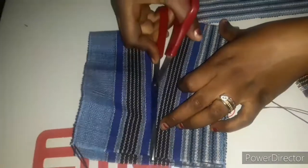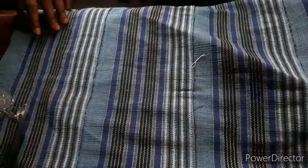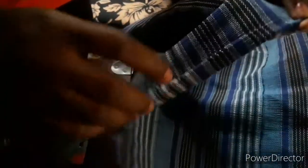Once I'm done cutting it, I'm going to fold it this way and stitch it all the way. Then I'll go ahead and join the five pieces together. The next thing is to fold and hem this edge so it will not unravel — I'll fold half an inch, then half an inch again, and stitch all the way to this part. I'll do the same to the other side, then place and secure it down. I'll come back and show you the final look of the iro.